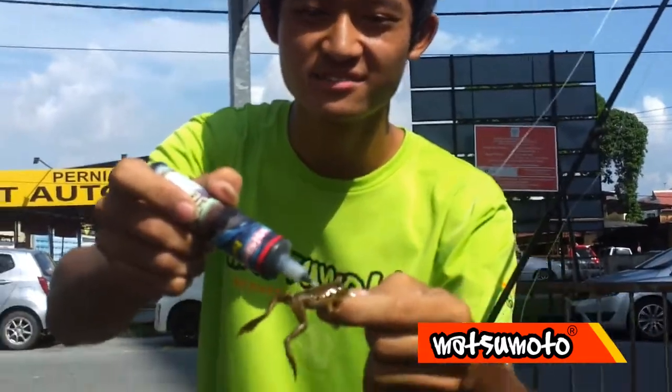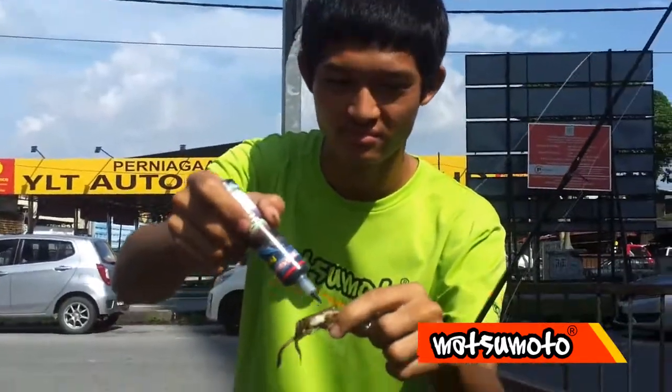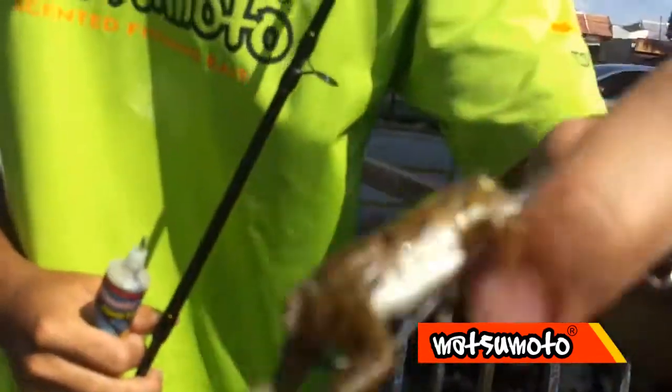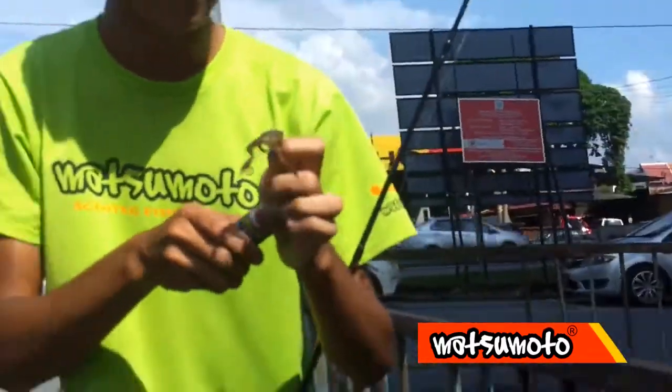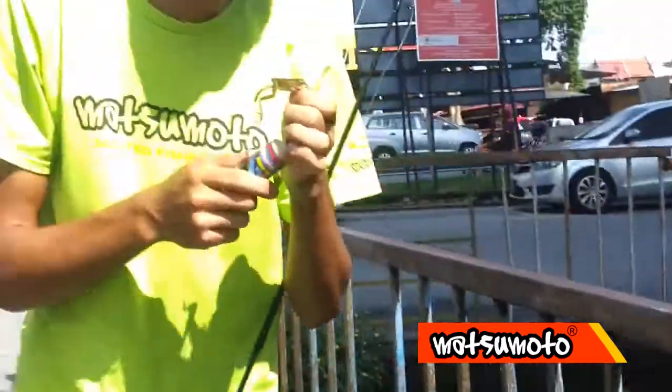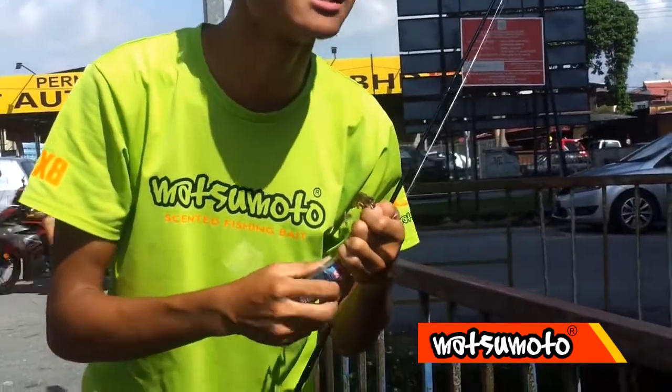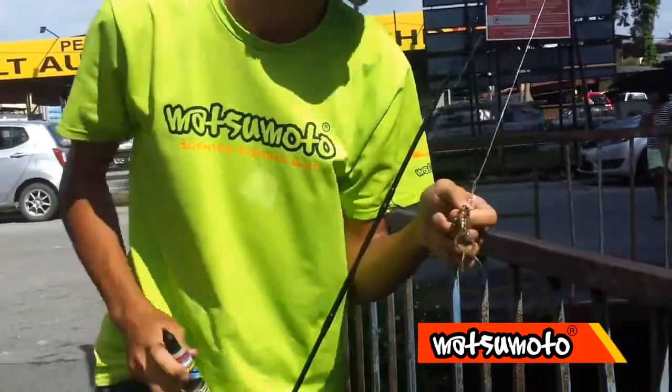Okay, everyone can see what this is. You can see what this is. I can actually smell this thing, right? So I'm just going to try to test this thing in there and see if anything wants it.